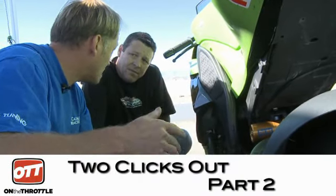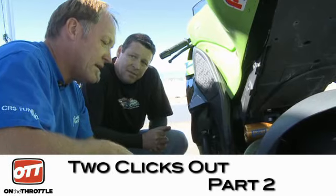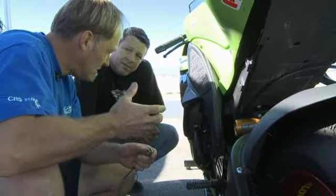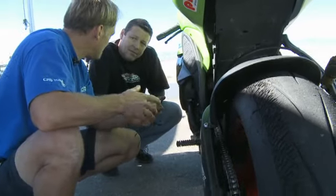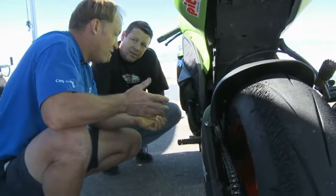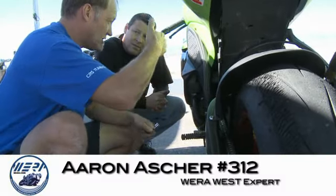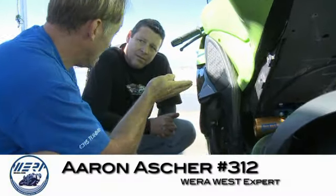The tire shows the rebound is absolutely too slow. I'm thinking it needs to go to 10 or 11 by feel and by looking at the tire — that's going to be a compromise setting. 14 will be too fast. Also, the other problem is when rebound's slow, the back of the bike sits and it won't turn in quickly or neutrally.